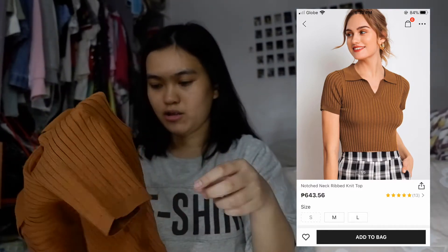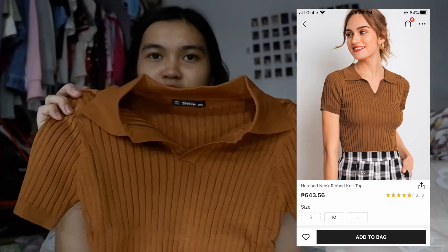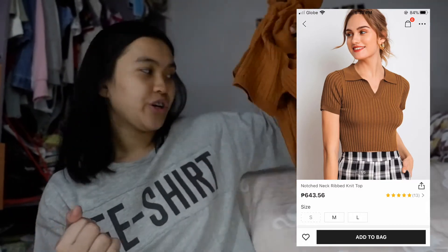This is a knit top. It looks darker on camera but it's not really that dark — I like the color though. Later I'll show you how this looks when worn.